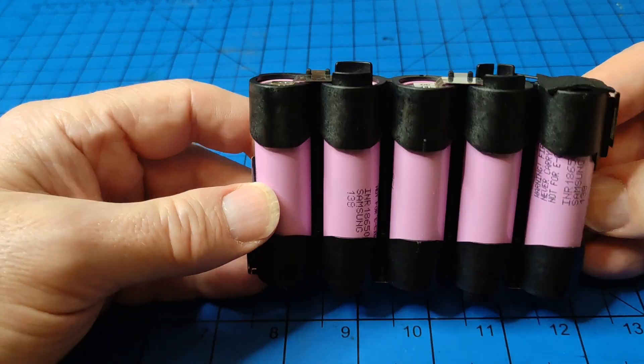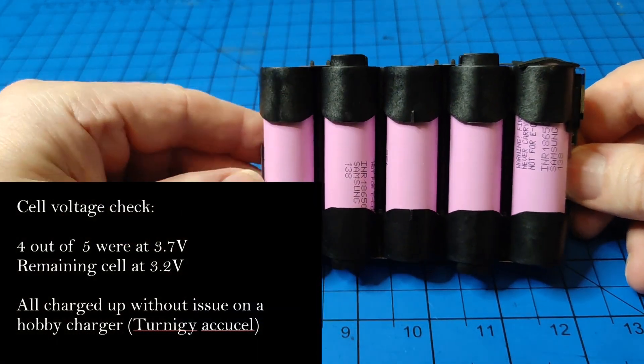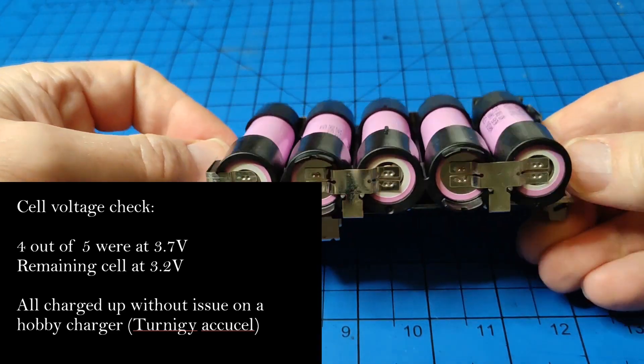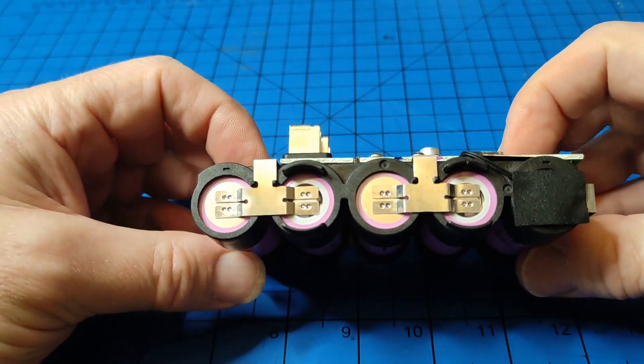I did a voltage check on all of these batteries. They're all pretty much at the same level, except I think it was this one, which was down to about 3.2 volts. All the others were about 3.7. I put them on a commercial hobby charger and brought them all up to the same voltage level — charged them all up to 4.2 volts.